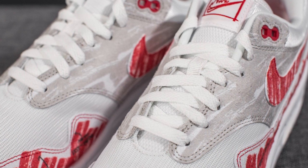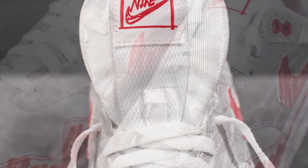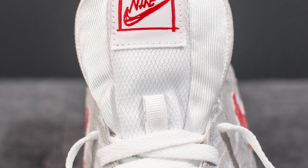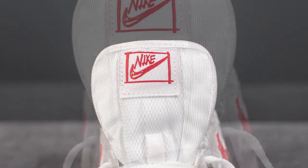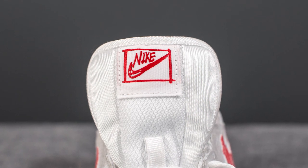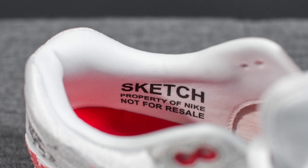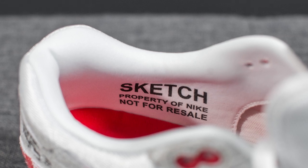In terms of laces, these come standard with flat white laces and unfortunately they don't give you a secondary lace option. The tongue on this pair is done in the same way as the Anniversary Air Max 1s — the middle of the tongue has a rougher texture, but the sides are done in a much more smooth and shiny, almost nylon-like material. At the very top, replacing your traditional Nike Air Max tag, we have a Nike tag that almost looks like it's drawn in. The inner liner also has a bit of a silky feel, and printed on the lateral side you'll see the words: sketch, property of Nike, not for resale — playing up that whole sketch concept.